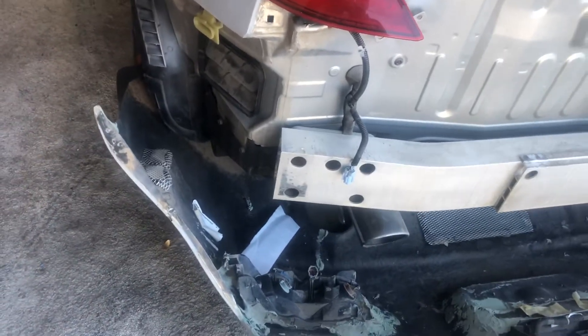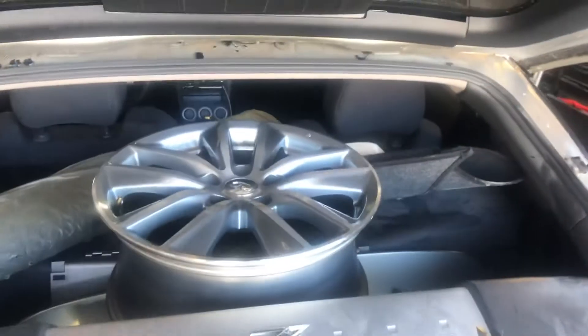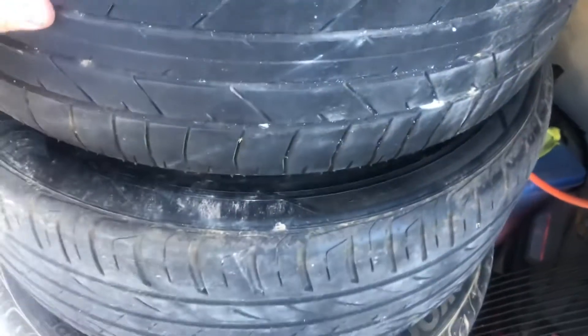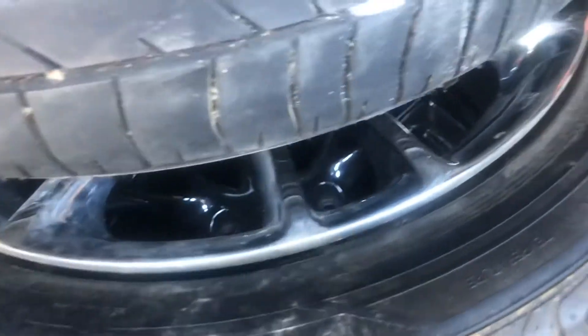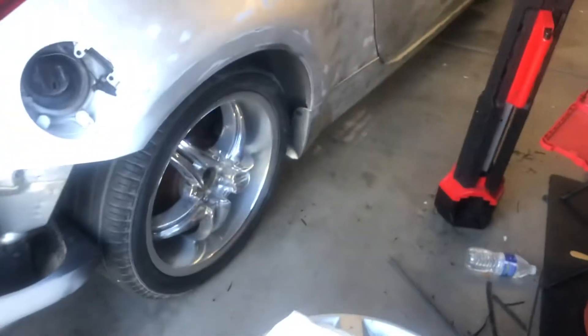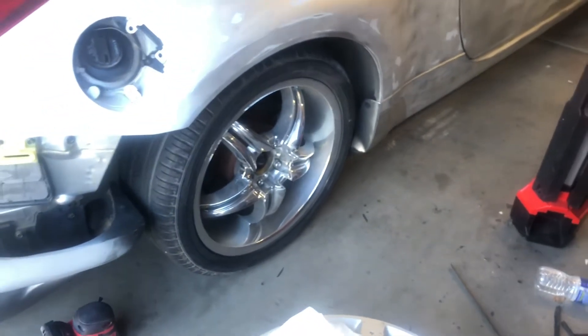Getting that aftermarket bumper off was horrendous — he bonded it everywhere. As far as parts go, he gave me a full set of Infiniti wheels, which I like quite a bit. He also gave me a full set of the original wheels, which are pretty nice as well. So now I've got three sets of nice wheels, plus these aftermarket ones which I'm just not a fan of at all.